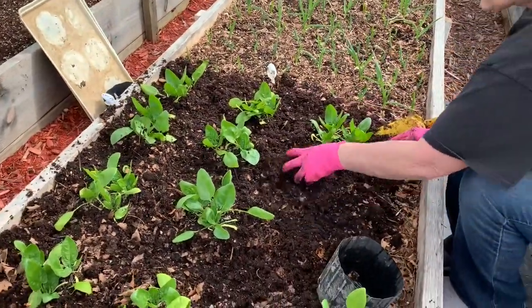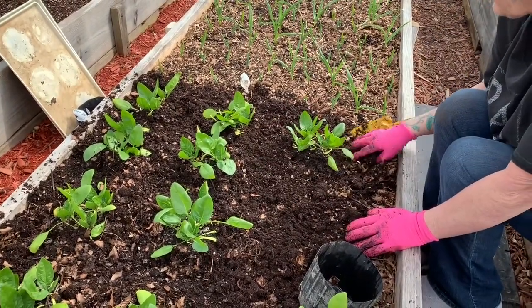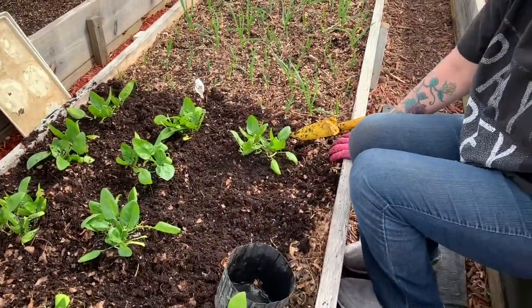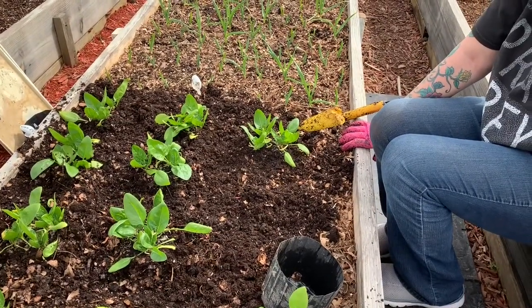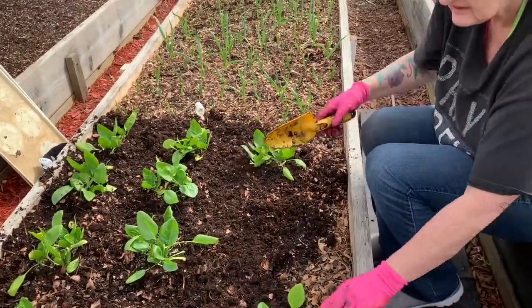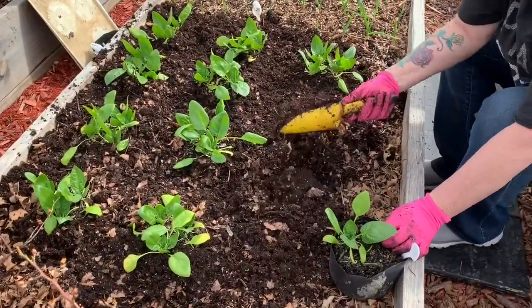That soil is so rich — composted horse manure, composted leaves, composted horse manure, and the potting soil. We just mix all that together. But look how light that is, y'all!